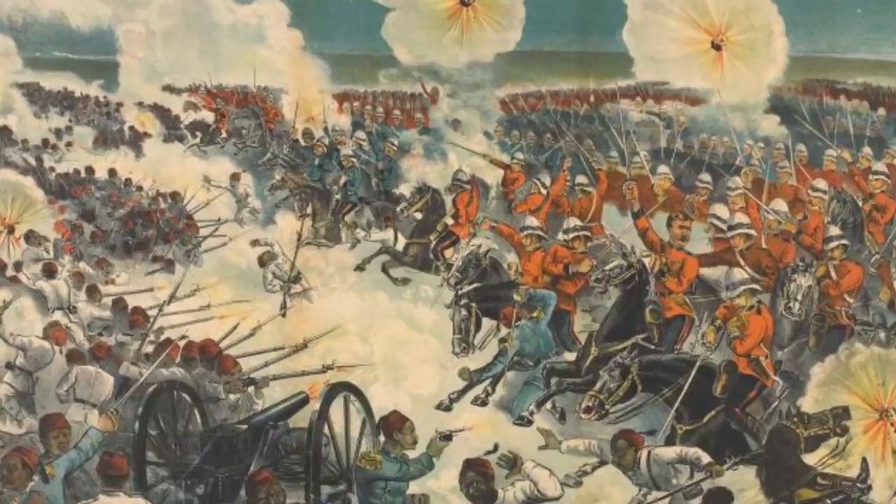In a military context, if you have a line of cavalrymen or a line of people with muskets with bayonets fitted, you want them all the same way round, generally speaking. You don't want the rank-and-file, the private soldiers, the troopers, holding their sword in the wrong hand because it will mess up your line. If you're riding knee-to-knee with other cavalrymen, you've all got your swords on one side, holding your horse's reins in one hand.